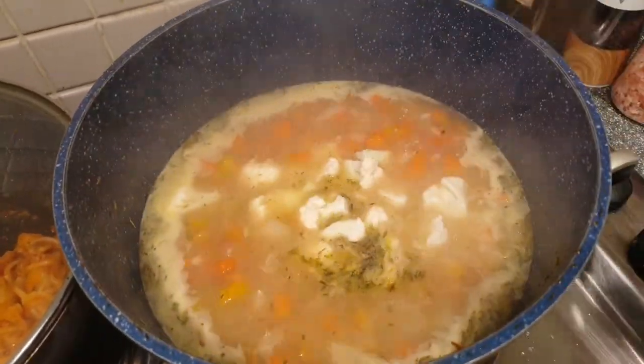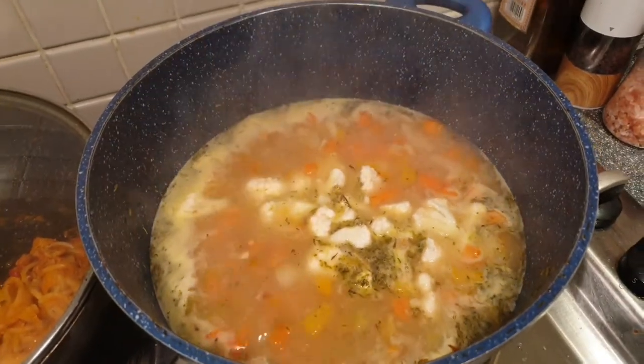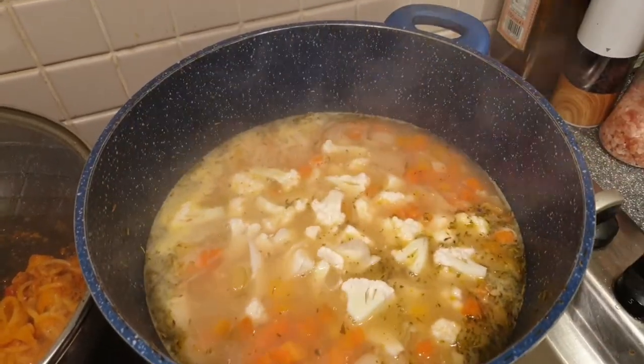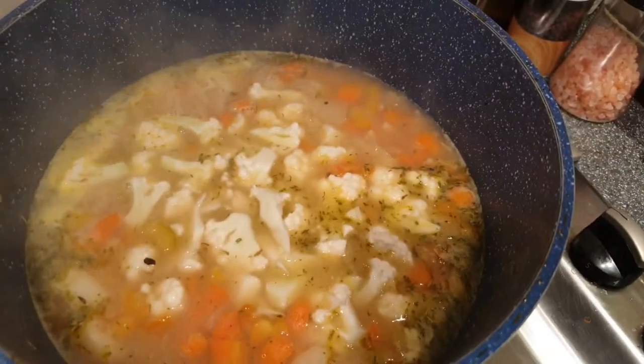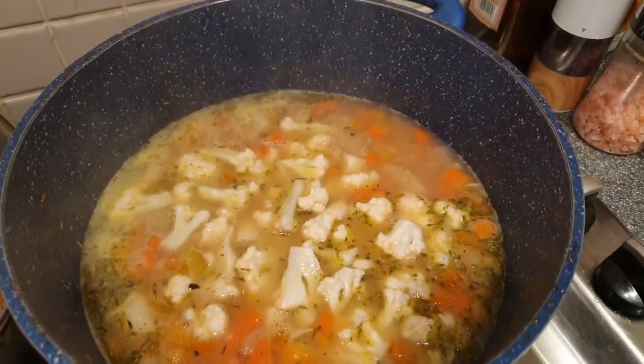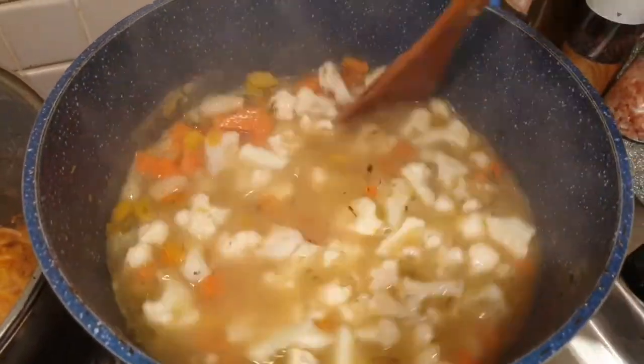Once it's simmering, we can now add our cauliflower, then let it boil again for about five minutes.